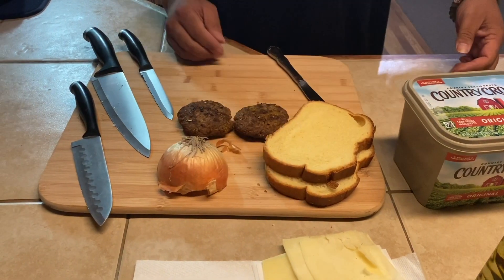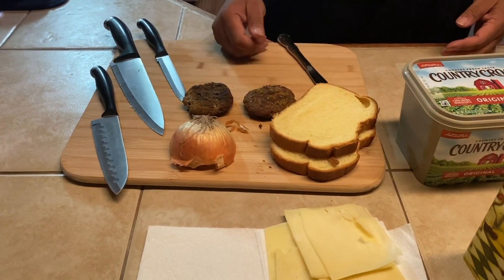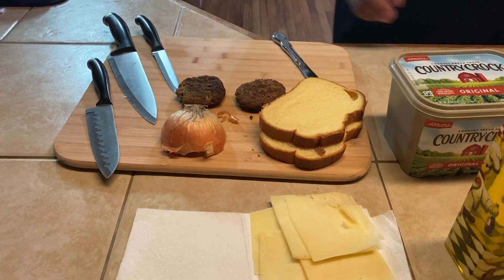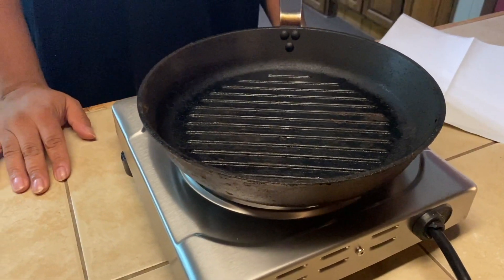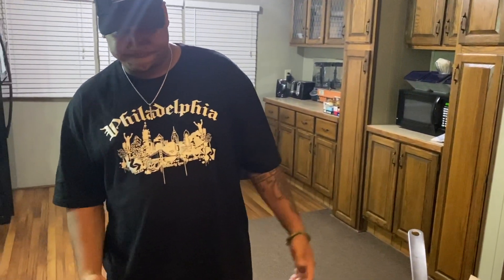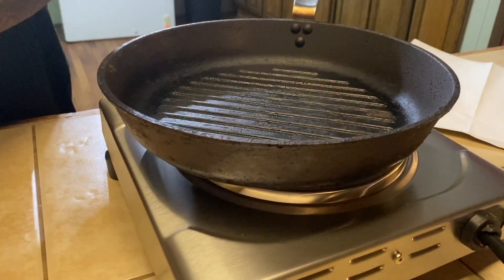We've got our Swiss cheese, our onions, our hamburgers that are already cooked, and our brioche bread. We're going to be cooking on the single burner that I picked up — I'll do a video on this thing, it's amazing, perfect for cookouts, camping, hotels, wherever. I've got it on about a six, which would be medium. Let's go ahead and butter our bread and get that toasted.